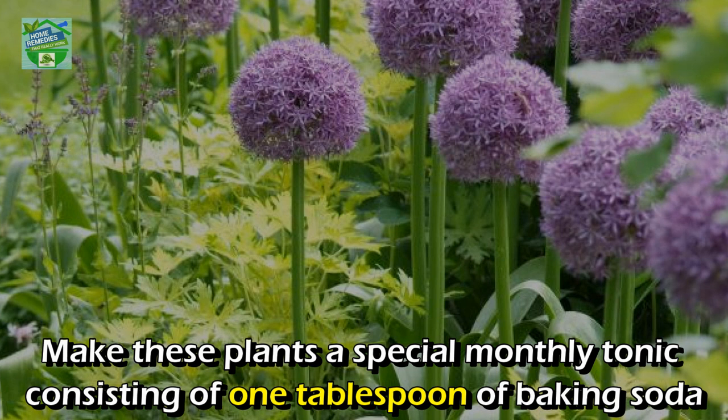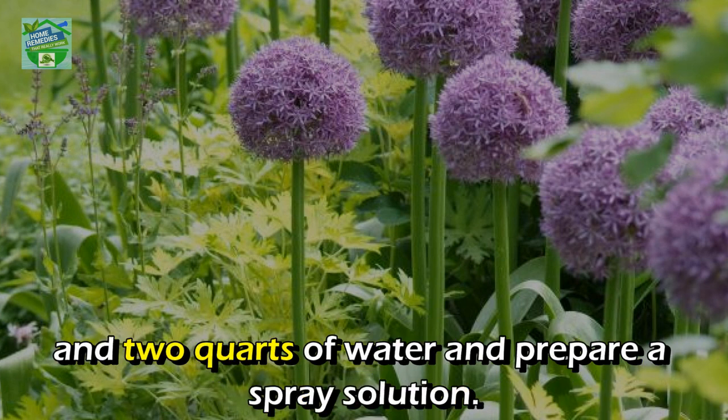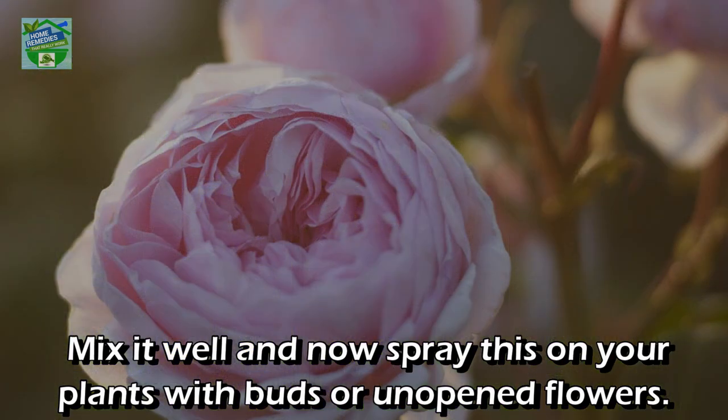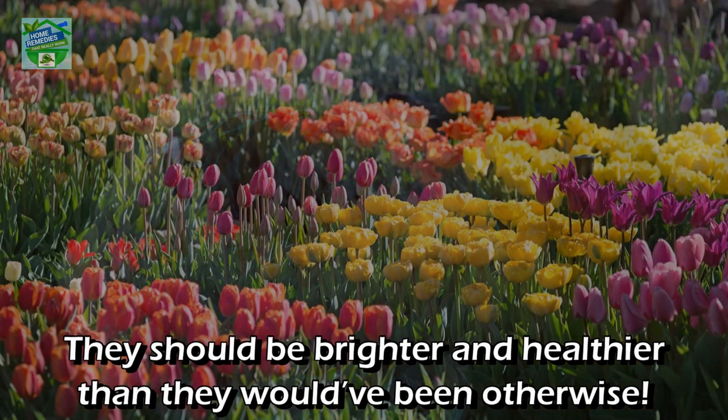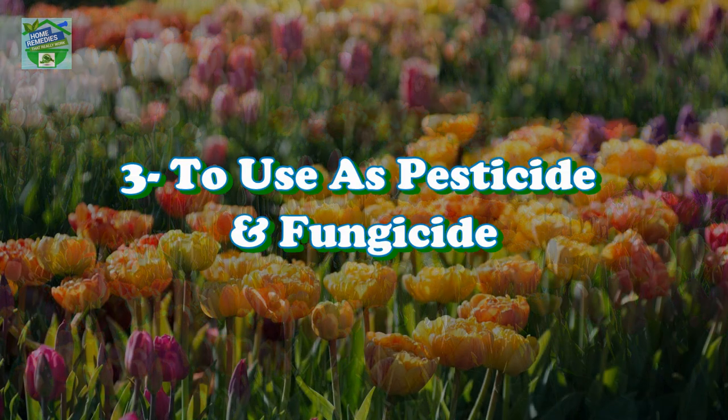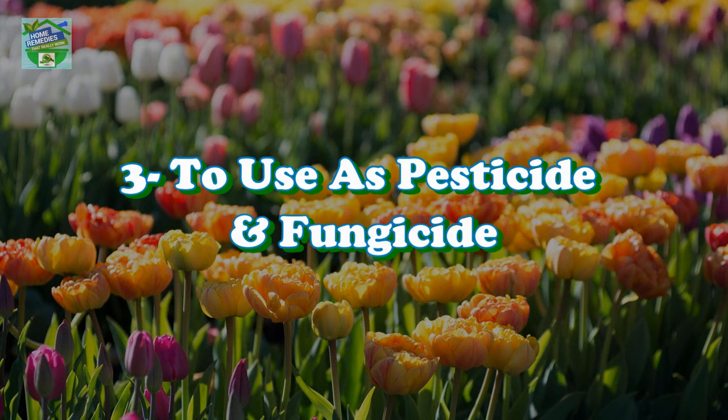Number two: to make flowers bloom. Make these plants a special monthly tonic consisting of one tablespoon of baking soda and two quarts of water, and prepare a spray solution. Mix it well and spray it on your plants with buds or unopened flowers — they should be brighter and healthier than they would have been otherwise.